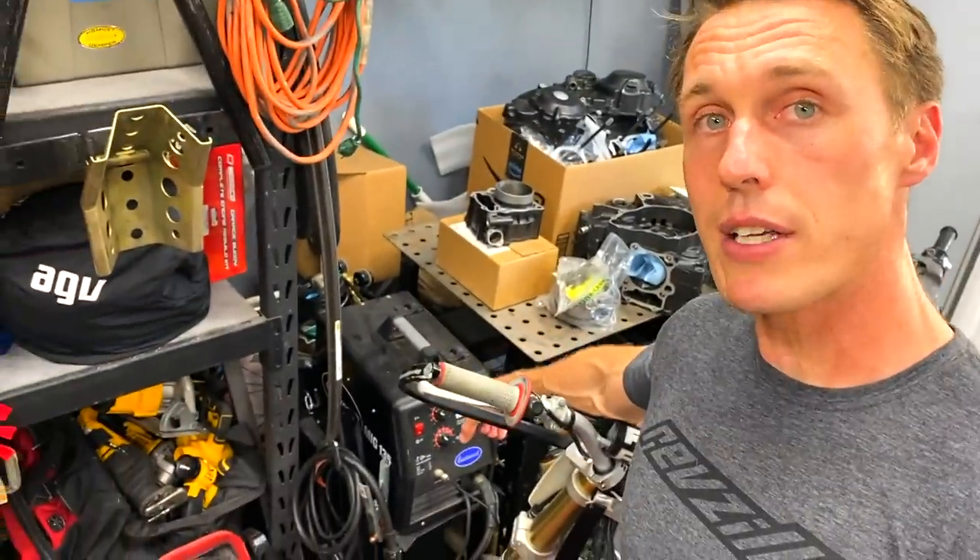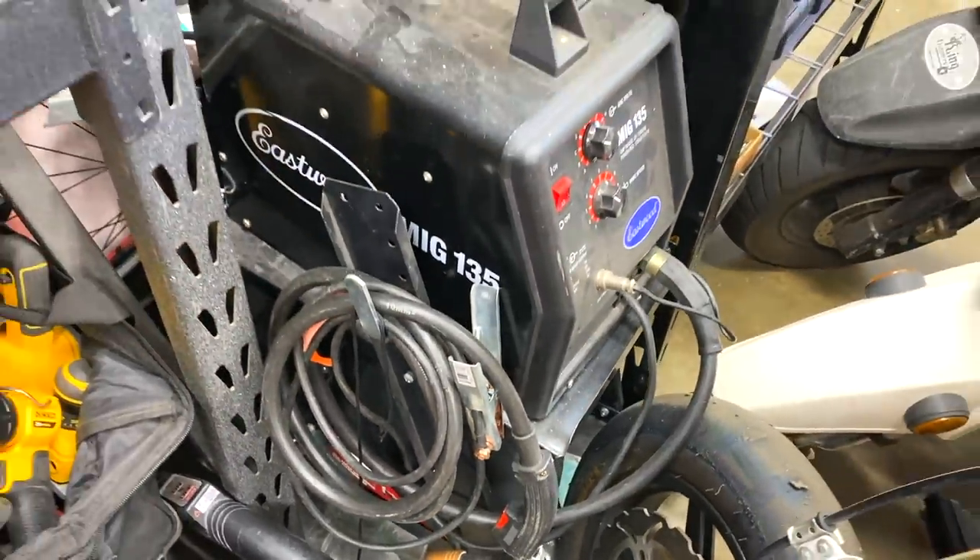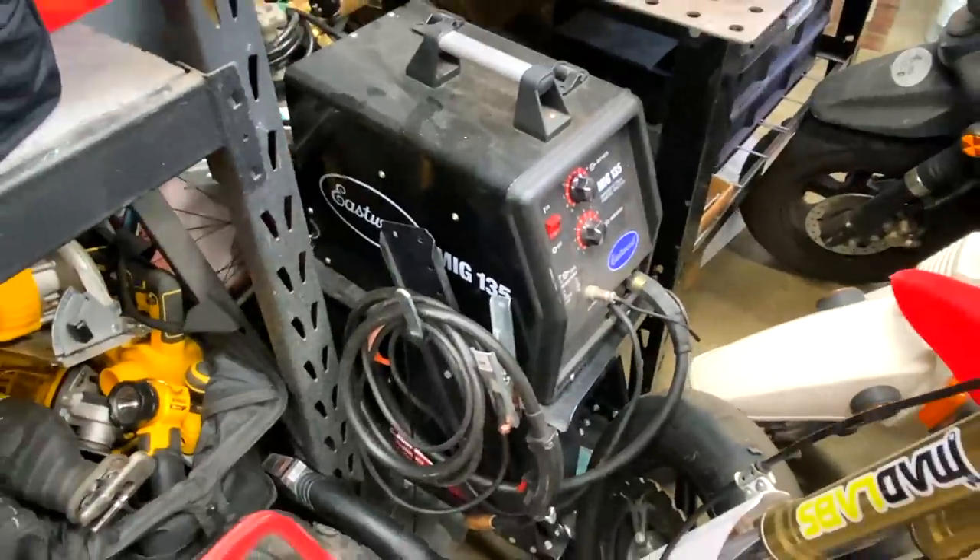Tucked in down here is my welder — it's a little MIG, a little 110 MIG. If you're interested in getting into MIG welding, I would definitely encourage it. You can spend an hour watching YouTube videos and a couple of hours practicing with some scrap metal and you'll get proficient. It just opens the door to being able to do so much more in the garage.